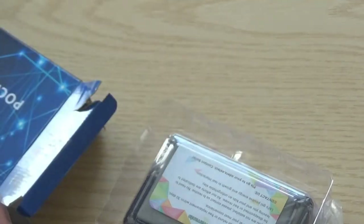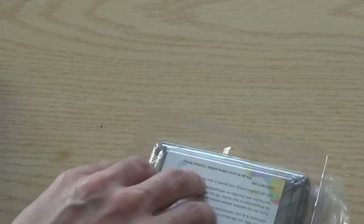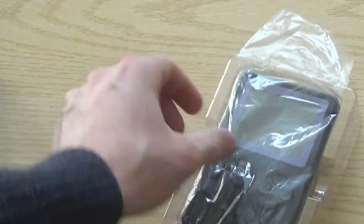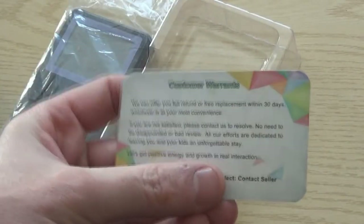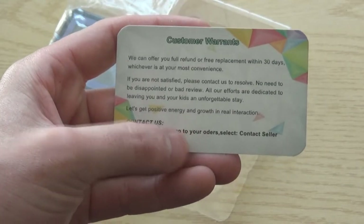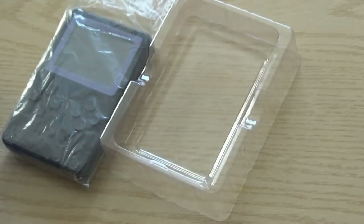It's definitely not the best English user guide. You get a USB cable — the old style bigger USB Type-B — and you also get the unit itself in a bag. I have actually opened this prior to making the video, but I thought I'd just do an unboxing anyway.